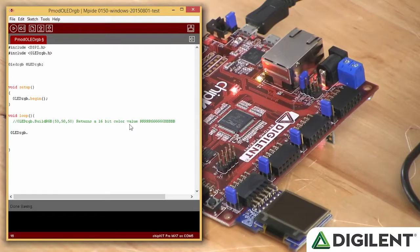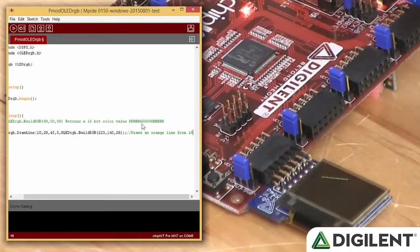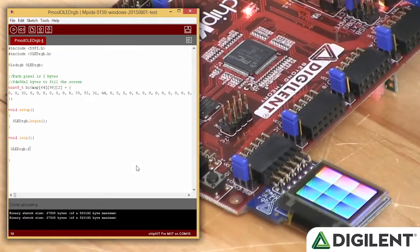The library includes simple functions that allow us to do many things with our PMOD OLED RGB. Draw line allows us to draw a line from point A to point B of any color we'd like. Draw bitmap lets us use an 8-bit color array to draw a bitmap on the screen.